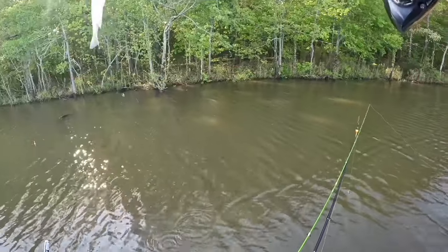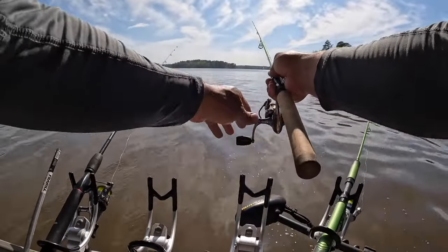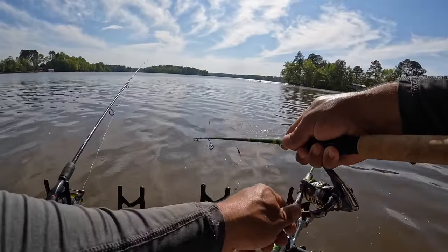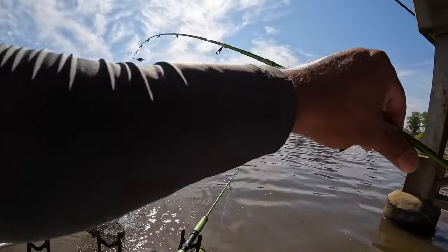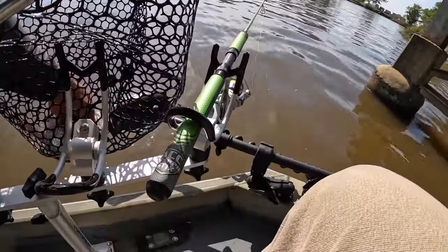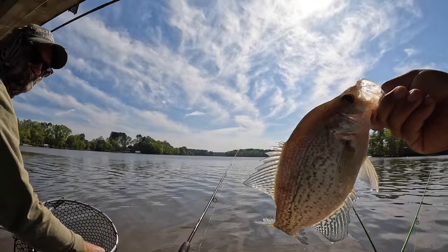Just like that I took the lead back! Look at that y'all. Got him - net please. That is definitely a keeper. He just spit the hook - next cast. Look at all those bubbles, he literally just spit the hook out that easy. That's definitely a keeper - thank you Mike.